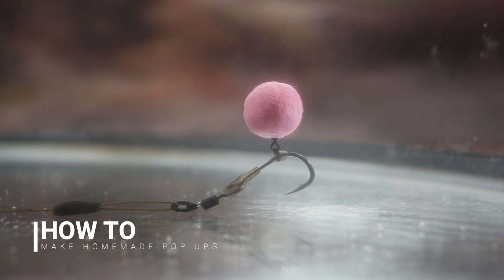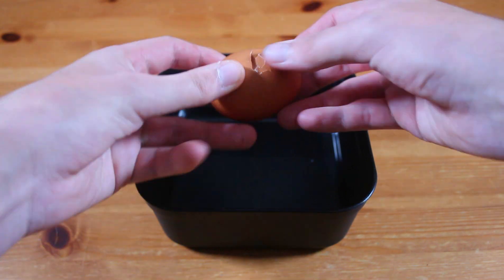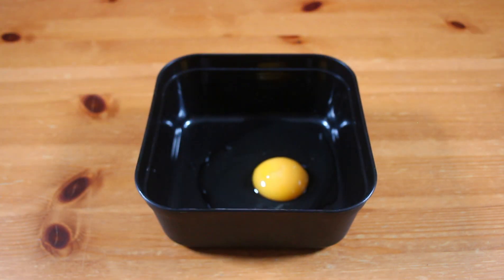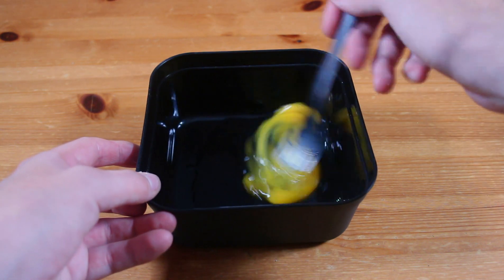In this video I'll be showing you how to make my pinky purple homemade pop-up. Let's go. First, crack a large egg into a small container, then give it a whisk with a fork.